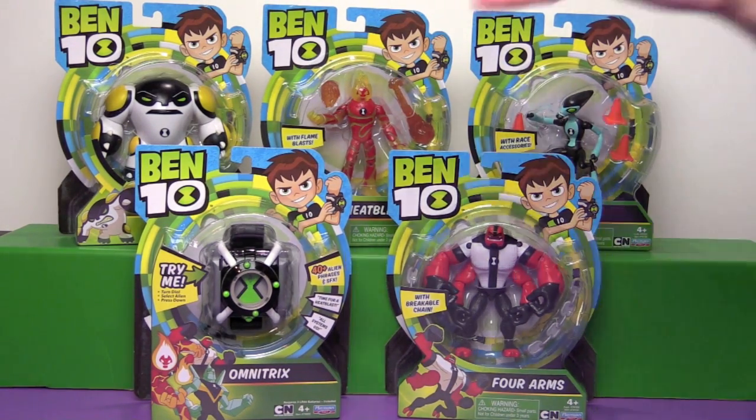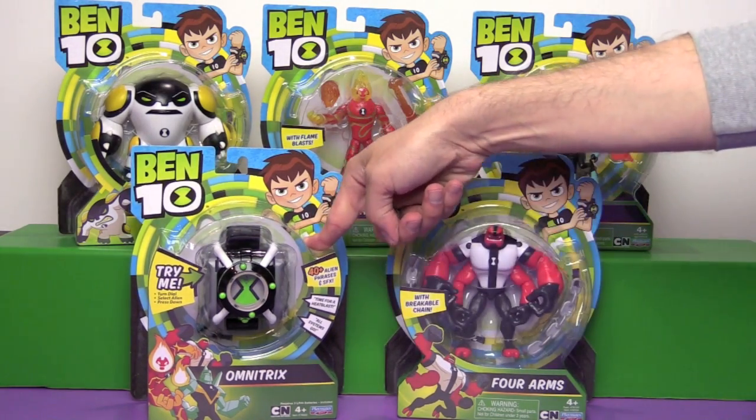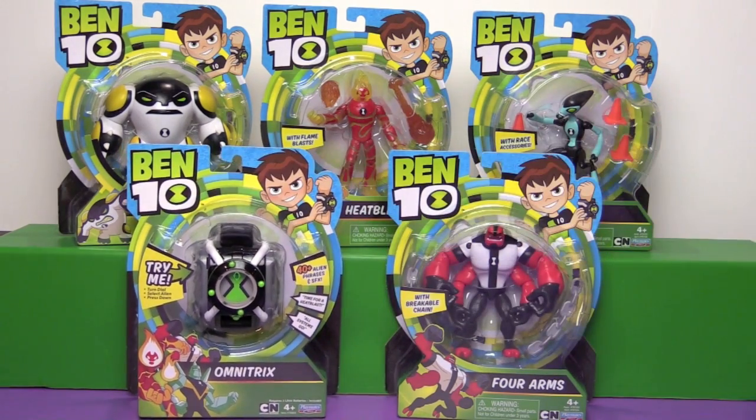So we were sent along four of the aliens and the Omnitrix watch, which is pretty cool because it makes all sorts of noise.